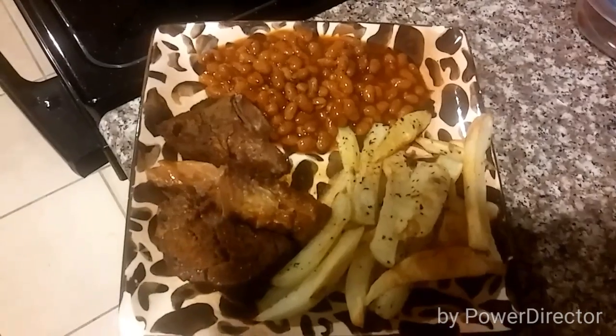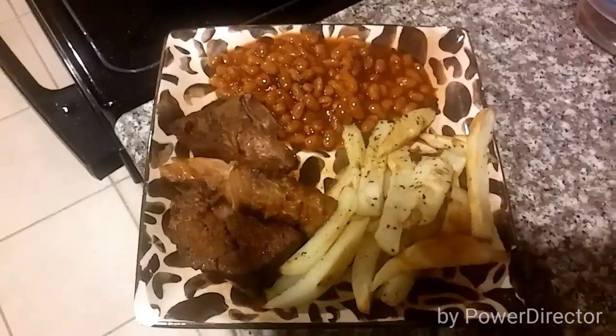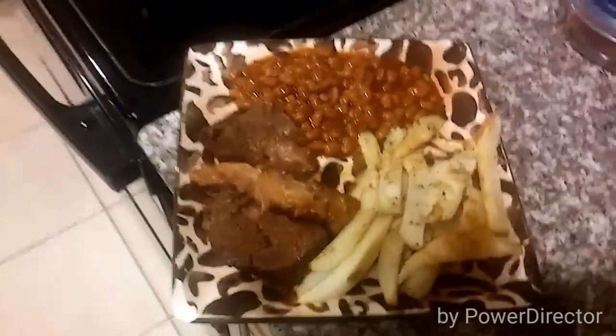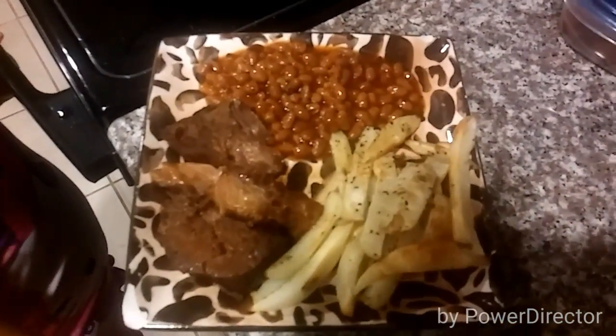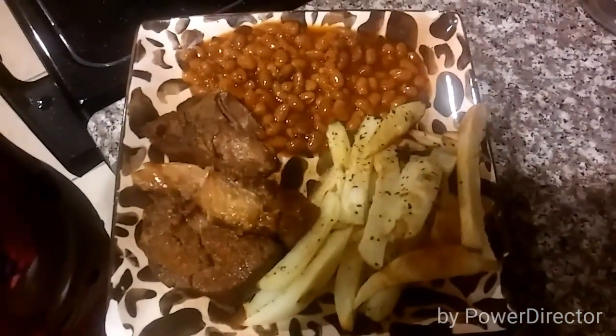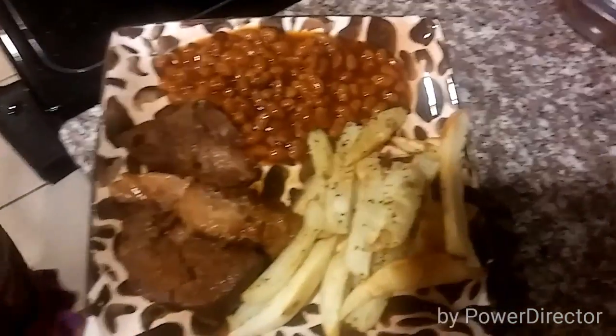Delicious! All right, so that's the finished product. We're having the country-style ribs, baked beans, and some steak fries. Thanks for watching. Well, you forgot cookies.